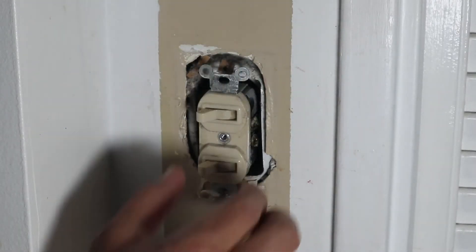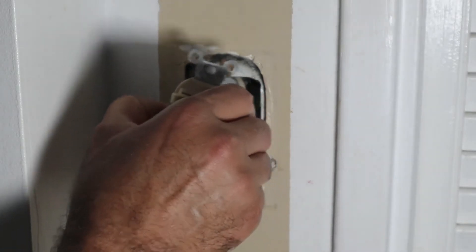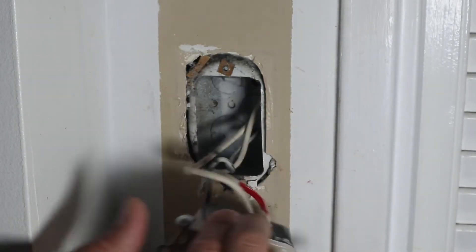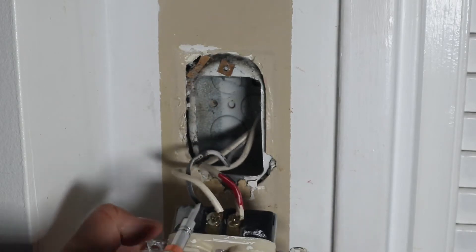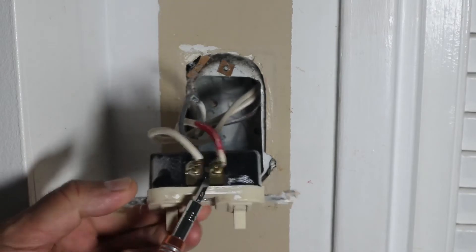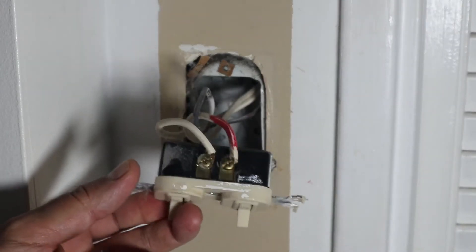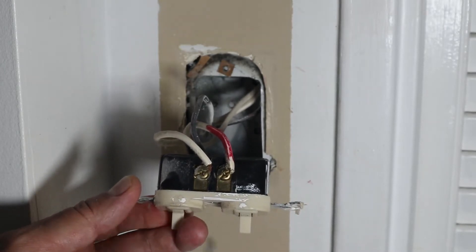When all the screws are removed, pull a little bit on the light switch — it should go out easily. You have the electric wires that are connected to the light switch, as you can see here. Make sure to note where the electric wires are installed, and do not touch any of the electric wires with your hand, even if you have cut the power.